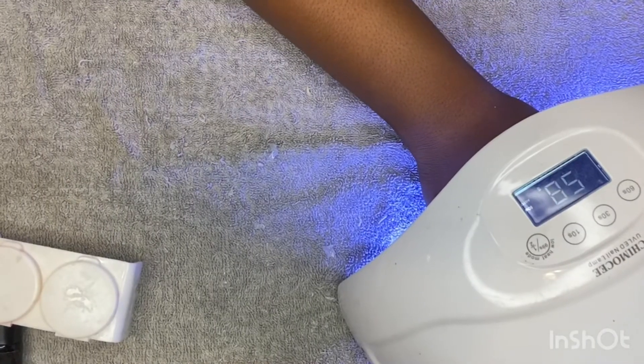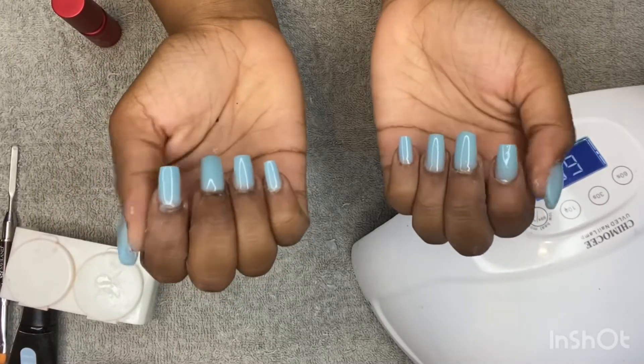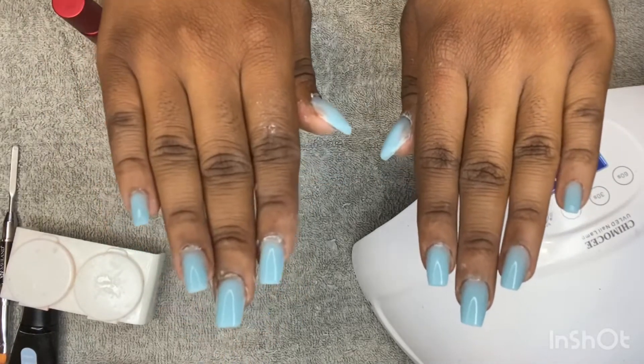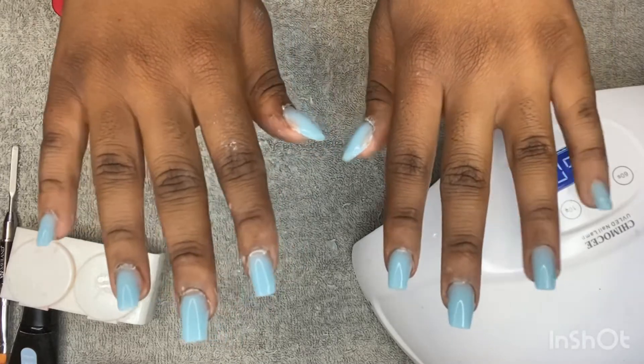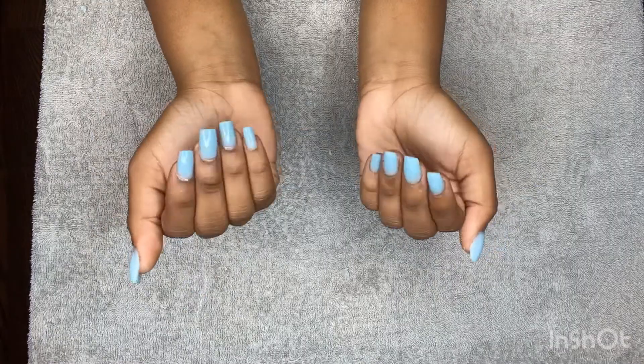I cured my nails for 20 seconds on each side. Here is the final look you guys. Thank you guys for watching my video. Please like, share, subscribe, and comment below — let me know what you all would like to see next.